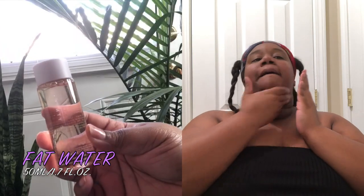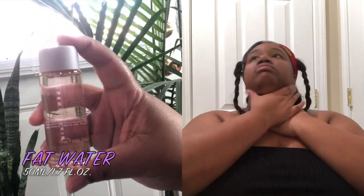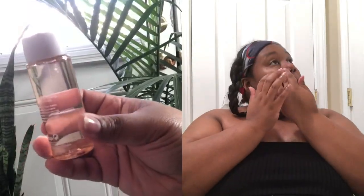Moving on, I'm going to use the Fat Water toner. This is used to instantly refine the look of your pores, reduce the look of dark spots, even skin tone, and fight shine without stripping the skin. It's also for day and night and is supposed to be used on clean and dry skin. There is a scent but it isn't too overbearing — you can barely smell it; it smells like vanilla. After using the Fat Water, my skin feels like it has some moisture but not overdone — similar to how my skin usually feels after cleansing.